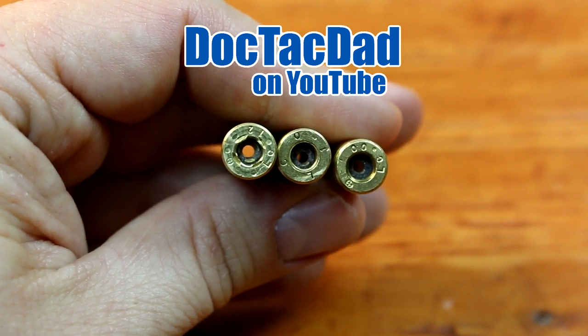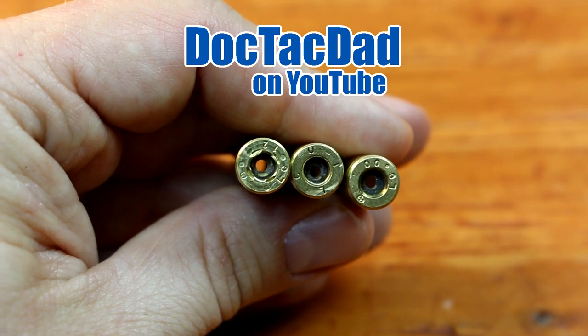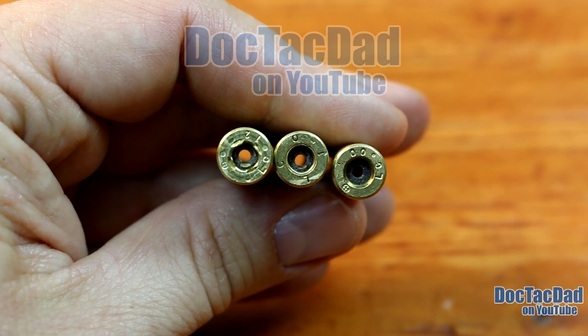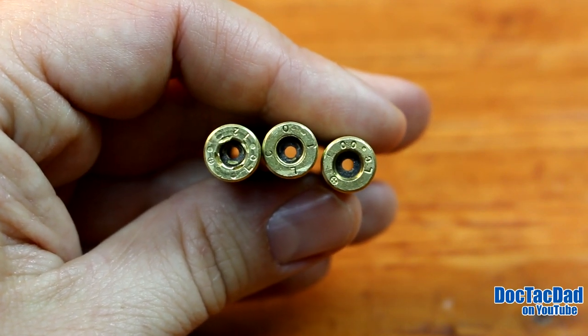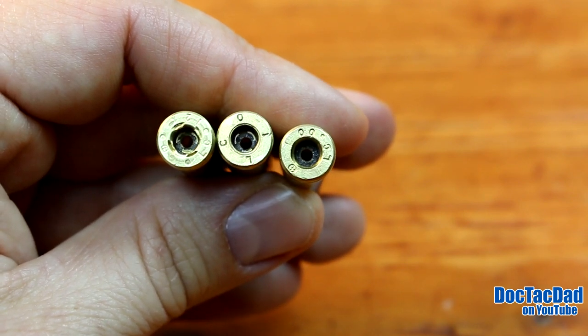So if you look at the piece of brass on your left, you'll see that it has that newer crimp that Lake City's been doing. In the middle you have the older Lake City crimp — this is the 556 crimp. You can see that there's a little ring of brass inside there, and on the right you can see that this Lake City brass has zero crimping.